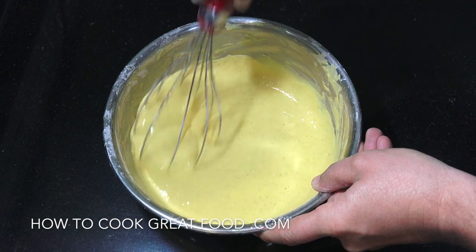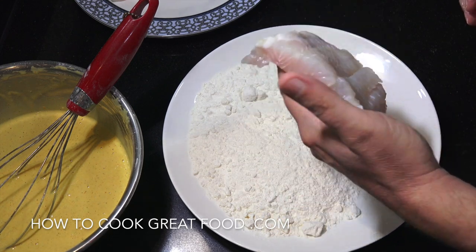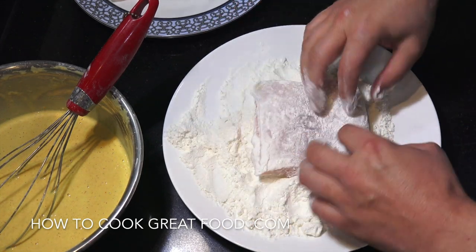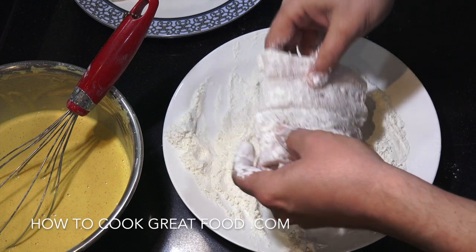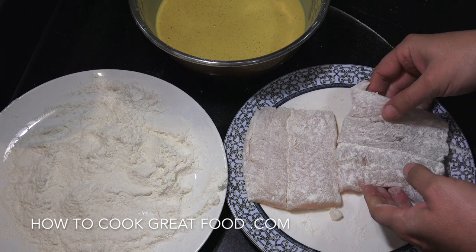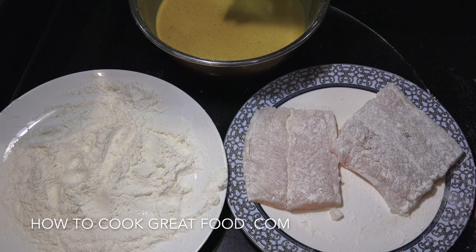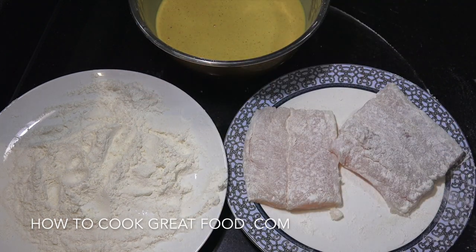I've got a couple of pieces of fish which I've cut. I'm using dory fish — you could be using cod, haddock, anything you like really. A bit of extra flour here — we're just gonna first of all give it a lovely little coating, make sure you get all the sides done, just a nice little dusting. I used 300ml of cold water, which is just over half a pint. Our fish has been dusted — we're gonna get it into the batter mixture and then give it a flour coating at the end.